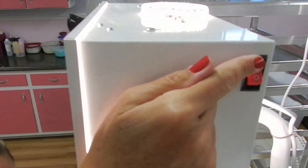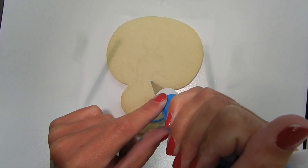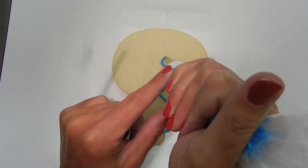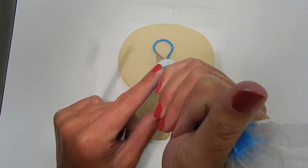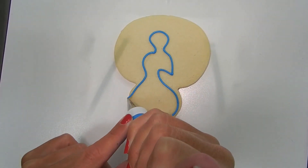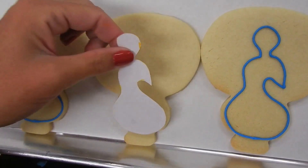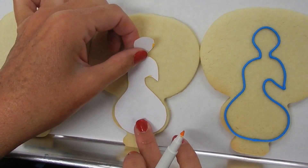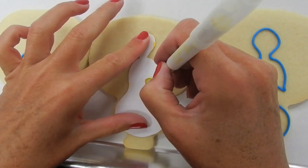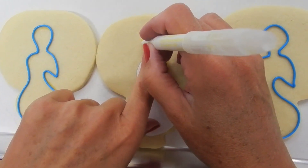I'm going to outline the peacock's body using the royal blue piping consistency icing. That's a number 2 tip on my icing bag. This peacock body outline should have been included with your video download. If you don't have a copy cake, you can cut the image out on paper and using a food marker, trace the image onto the cookie.